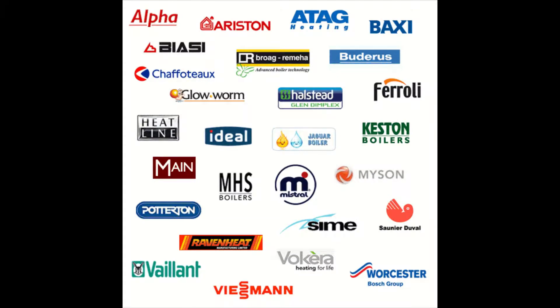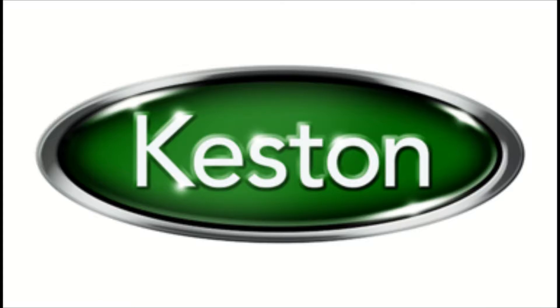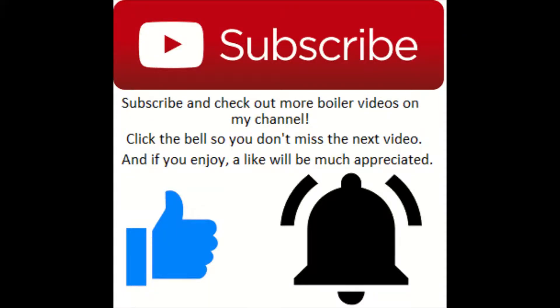Hey, what's going on guys, it's Goldgas here with another episode of how to put a boiler into service mode. This episode covers the Keston QDOS. If you enjoy, please drop a like, and if you want to see more service bits and gas works, be sure to subscribe and check out my channel.